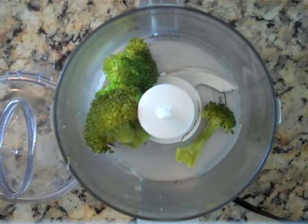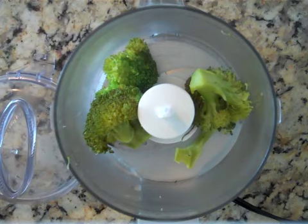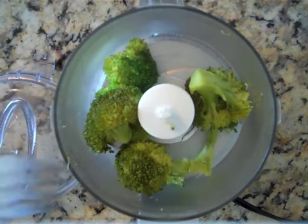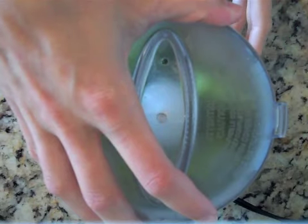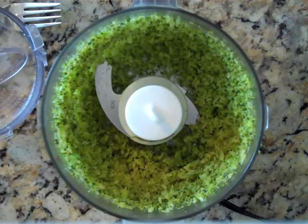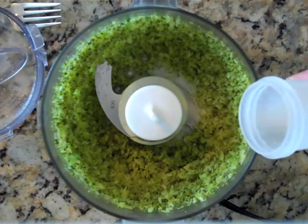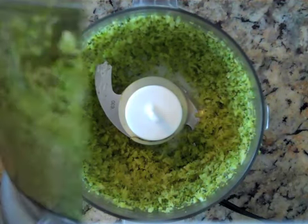When the broccoli is done steaming, take some of the florets and put them in a food processor to make the baby food. Put the lid on and puree. To thin the mixture, you can add some breast milk, formula, or a little bit of the water that you used to cook the broccoli. Then puree again.